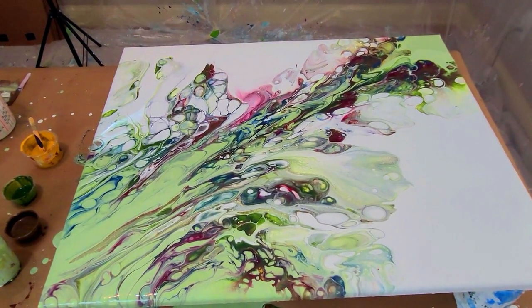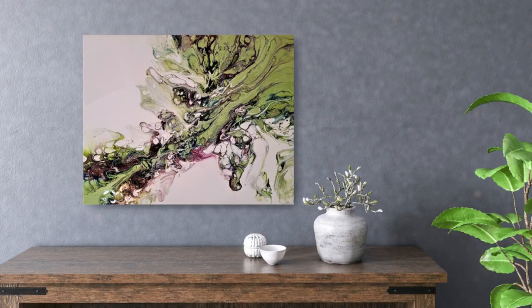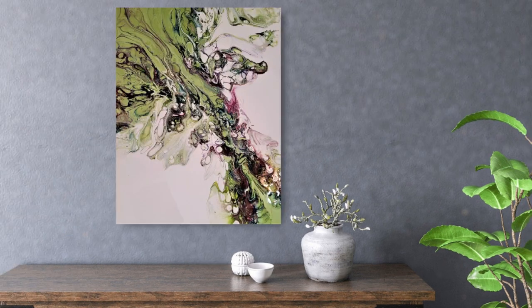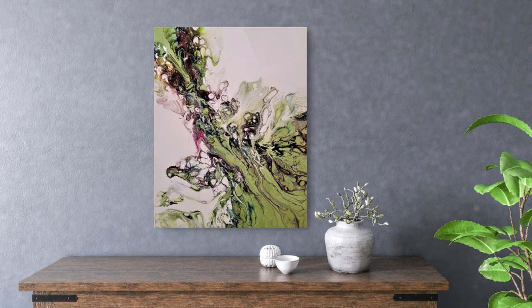Let me know how you like this painting hung — this is option one, option two, option three, option four. Remember my saying: don't hesitate to create. We'll see you next time, bye.